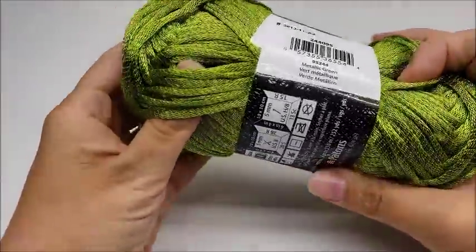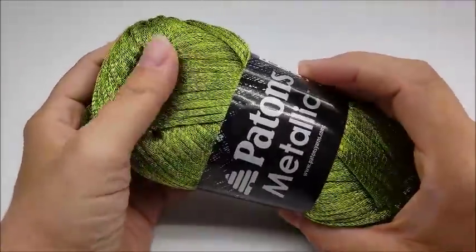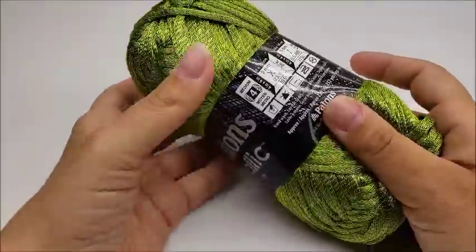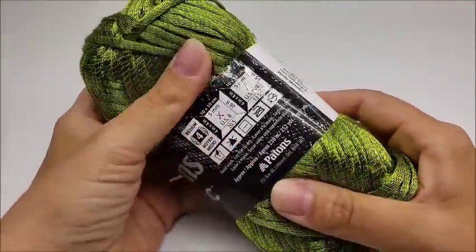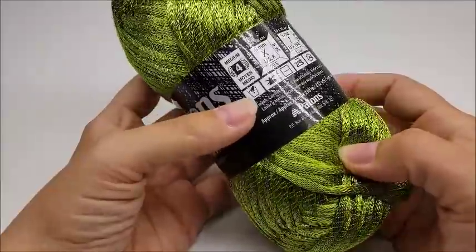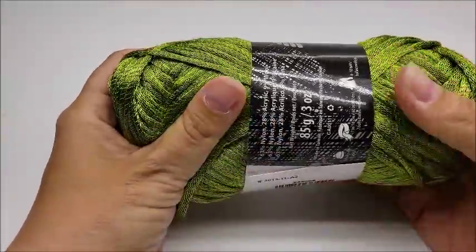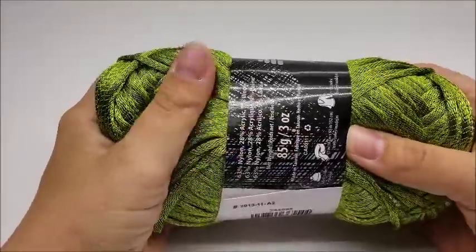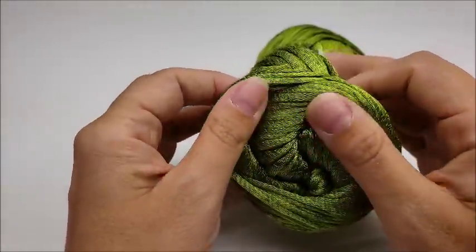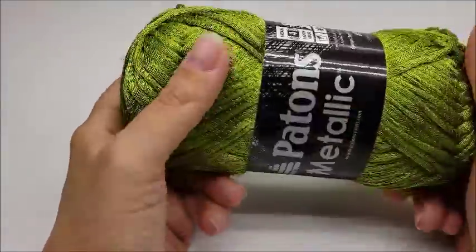Another one of my favorites is Patons Metallic. As you can see it's got quite the sheen on it, almost metallic. It's a nylon-acrylic blend with a touch of wool, nice and soft, and has a really pretty drape on it. It comes in lots of pretty colors — blacks, pinks, greens, reds, purples. They just came out with a variegated line too. It's a four-ply yarn. The one I'm holding is called Metallic Green, and they probably run about five dollars a skein on average. It makes really nice shawls and fancy dress-up garments.